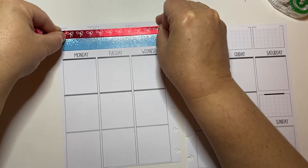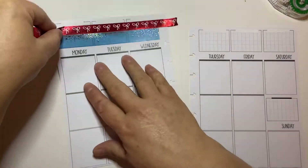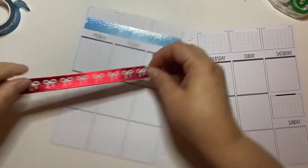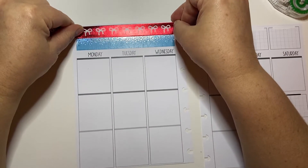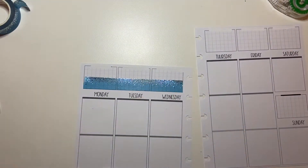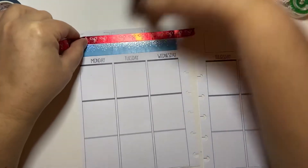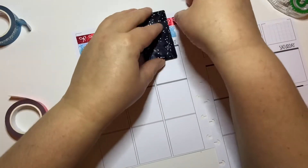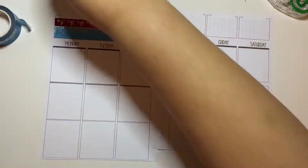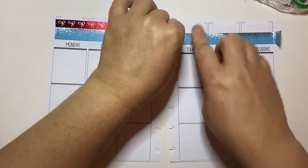I want to use the smaller red washi though. I think that's too big — we're going to use the smaller red even though it doesn't fill up the whole gap, but I like the smaller red. I think the other red is too domineering. I think that's just way prettier. That's what we're doing regardless of the fact that it doesn't fill the box completely, and that's okay.